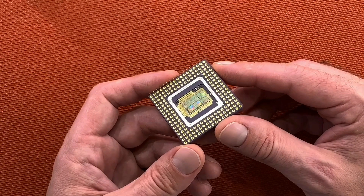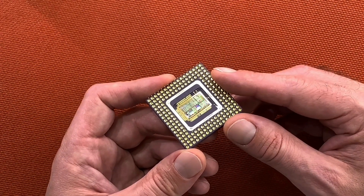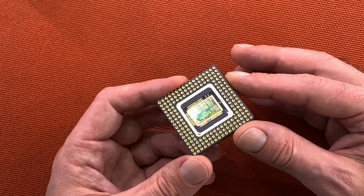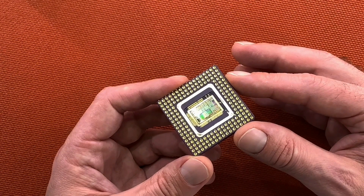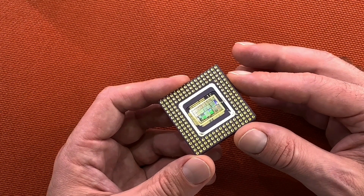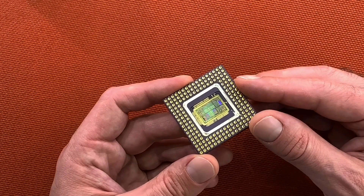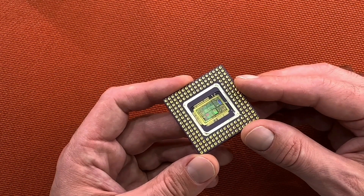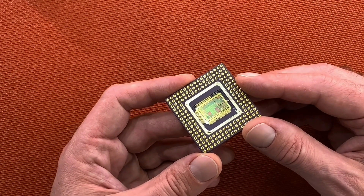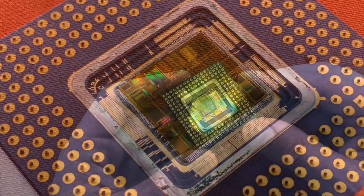So we have an opened 4086 which is still functional! You saw two possibilities of how to open a ceramic CPU. I'm pretty sure you guys have other ideas and methods to heat up a CPU to open it — if so, please write a comment below and share your experience. That was it for today, I hope you liked the video, and if so please subscribe so you won't miss any further content. Enjoy some pictures of chips I opened and have a nice day!